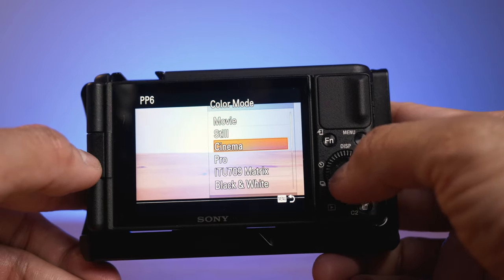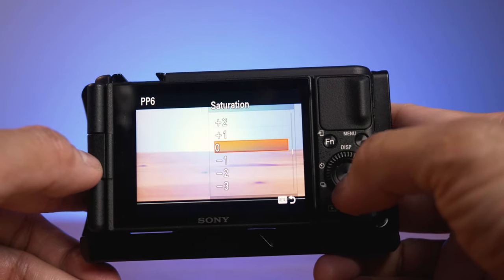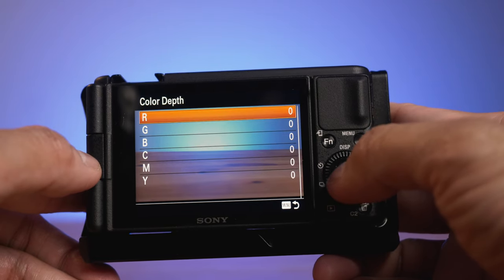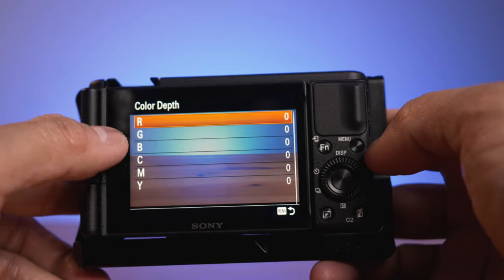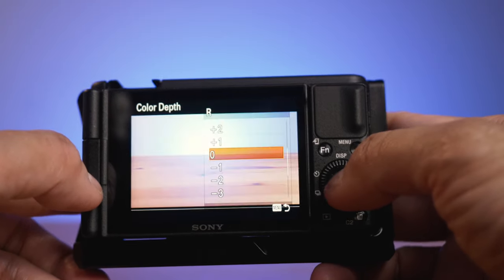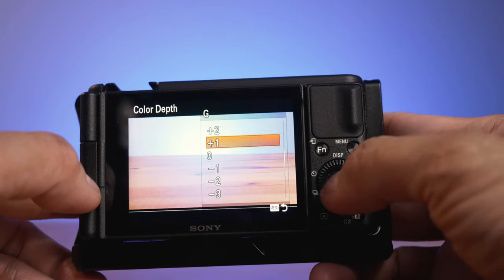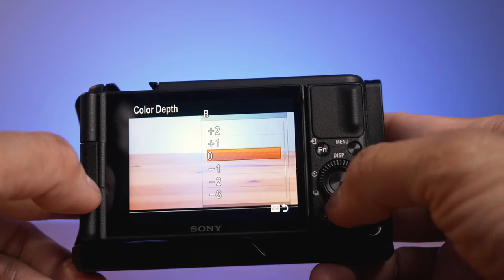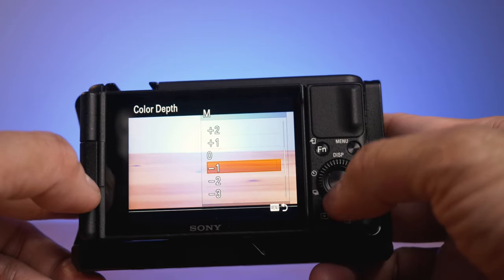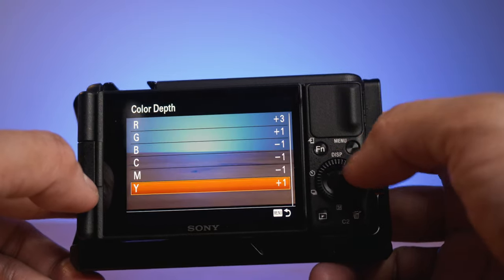Then Color Mode — you'll choose Pro here. Then Saturation is minus 2. Color Face is 0. For Color Phase, you'll see R, G, B, C, M, Y — you will change the value of each letter. So for R it's plus 3, G is plus 1, B is minus 1, C is minus 1, M is minus 1, and Y is plus 1. Now let's go back.